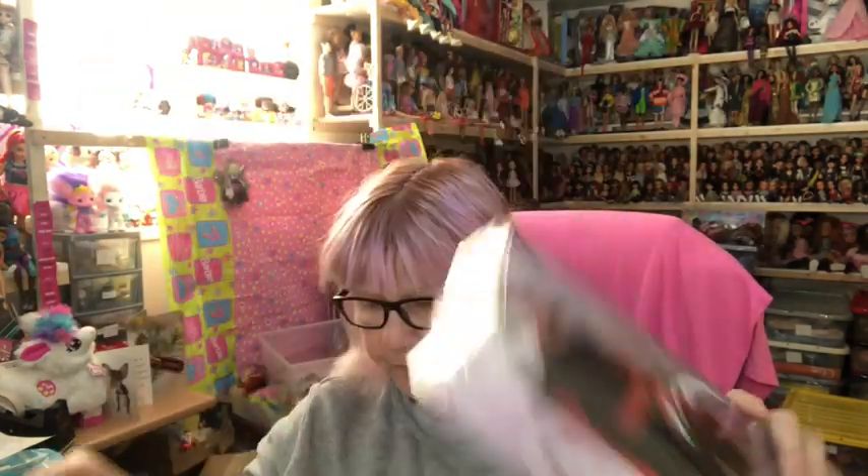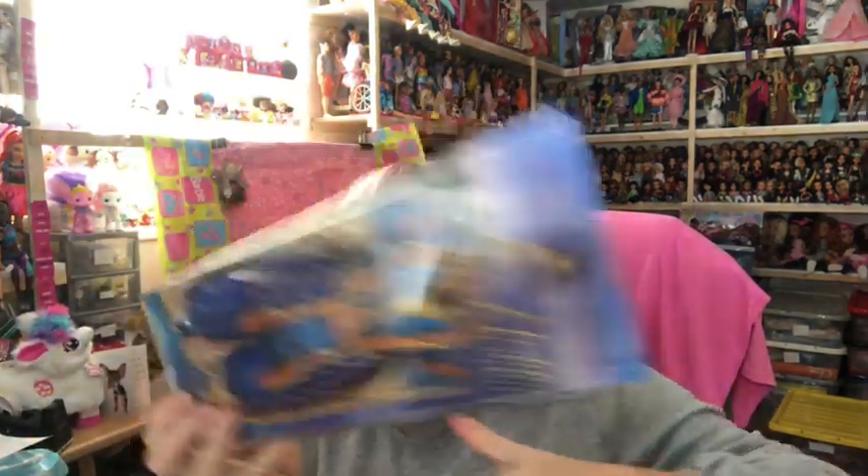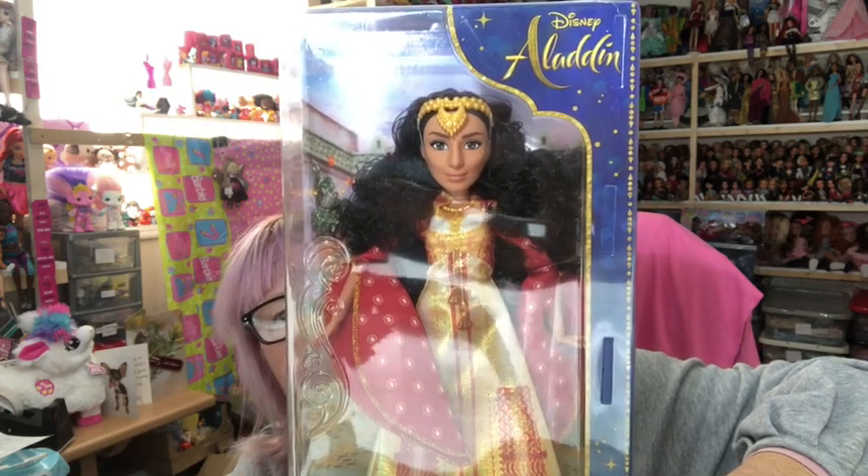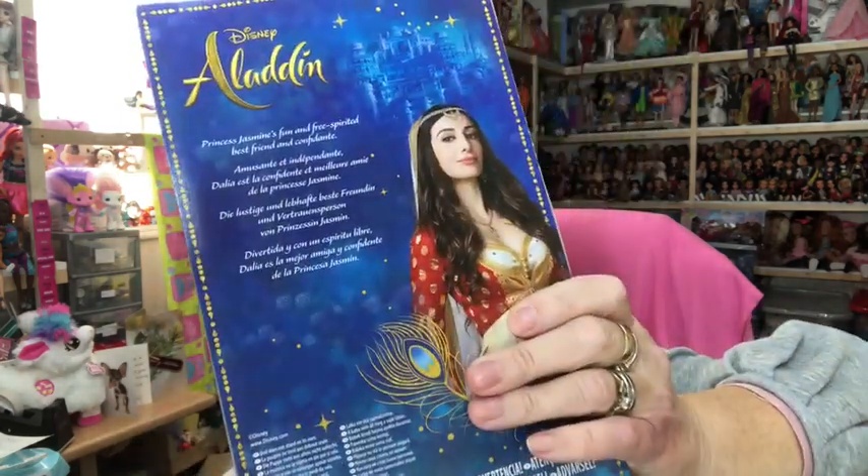Today I'm going to be opening my Aladdin dolls. These are some dolls I've had for a while — some that I got from Smith's Toy Superstore and some from the Disney Store. We've got Jafar, who is a Disney Store doll — it doesn't actually say on the box who made him, so I'm not 100% sure. We've got Aladdin himself from Smith's, a Hasbro doll; Genie, also from Smith's and a Hasbro doll; Jasmine, also from Smith's and a Hasbro doll; and then Dahlia, who is Jasmine's friend — she's a Hasbro doll but from the Disney Store. She has articulated arms, whereas Jasmine doesn't.